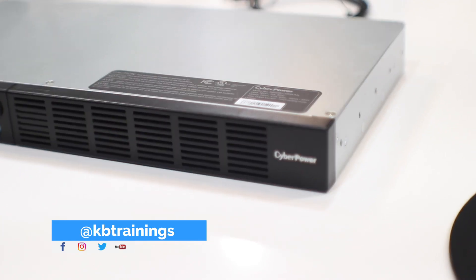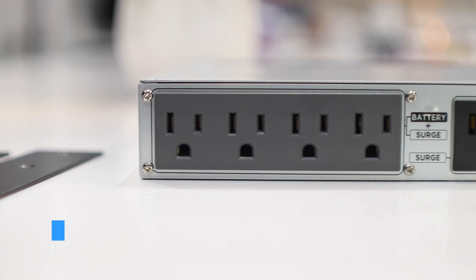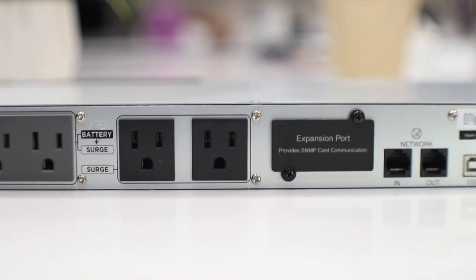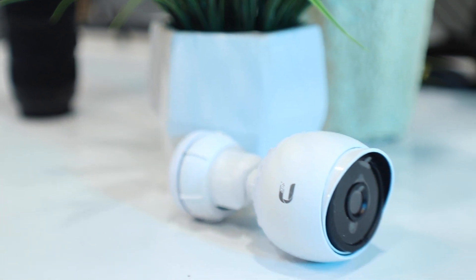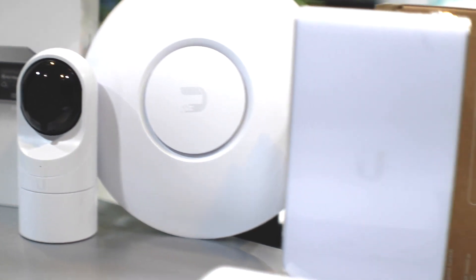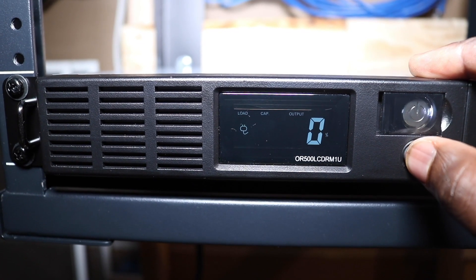The UPS I installed is from CyberPower. It's a beautiful, slim 1U UPS that fits in my rack. It has six outlets on the back — four provide power surge protection and backup, and the other two provide surge protection only. It weighs 18 pounds, which is fairly heavy on the rack. It can support up to 300 watts of load, which is a lot for the network devices I'll be using.